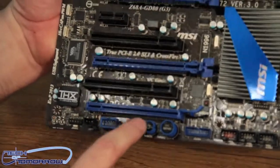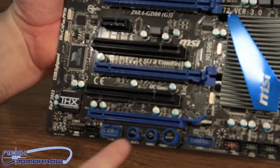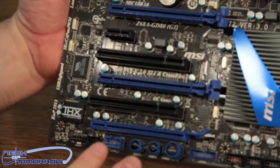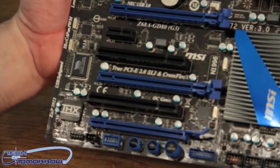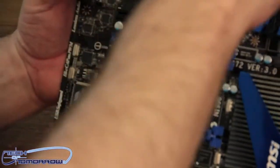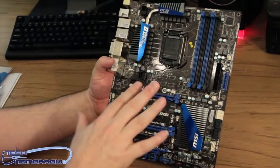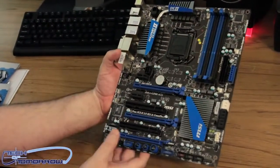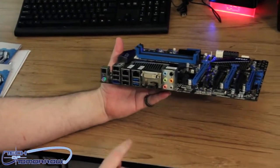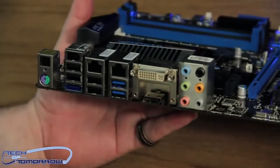Then we have the OC Genie and onboard buttons right here for restart and other functions — so you can turn the board on, reset it, or activate OC Genie all from right here on the board. That's probably more applicable for people using it on a test bench, but still cool things to have. Around the ZIF socket you can see there's plenty of room for an aftermarket heatsink. Let's flip it around and take a look at the rear I/O. This board is fully fledged out — we do have video here and here, so both HDMI and DVI video connectors.